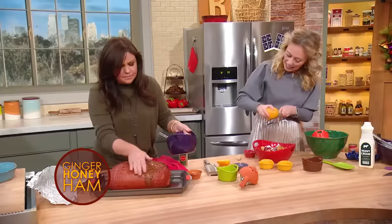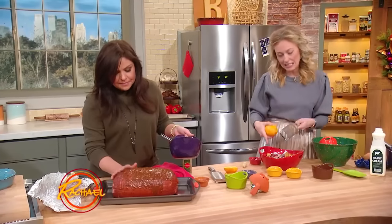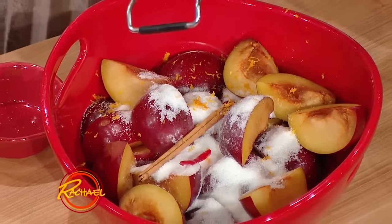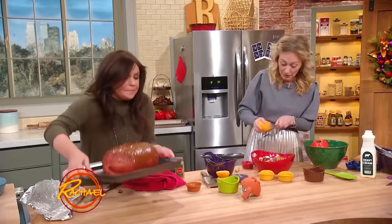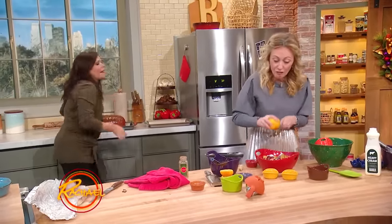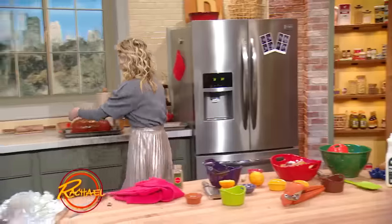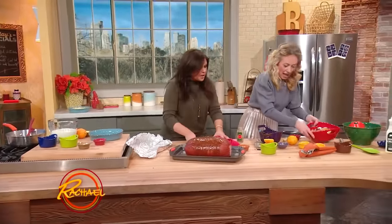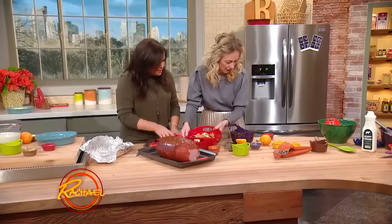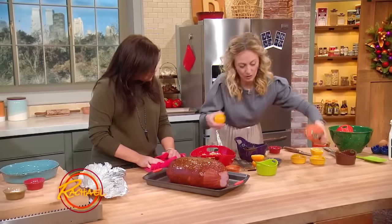So the orange zest and orange juice. Now you might remember — you probably saw it on Rachel's website — we made this for Thanksgiving. We made the cranberry sauce. That's right. So this is a similar recipe. If you want to do the spiced cranberry sauce for your turkey, you could do the exact same recipe, just use fresh cranberries instead. The plums have all the zest and all the spices and everything, and I just need to add some orange juice into this as well.